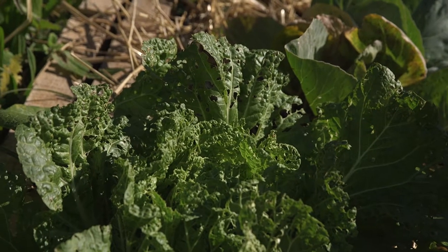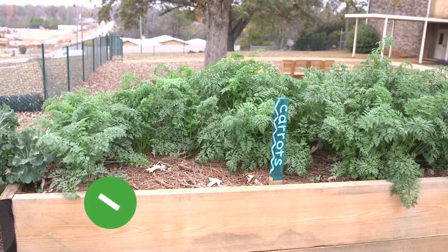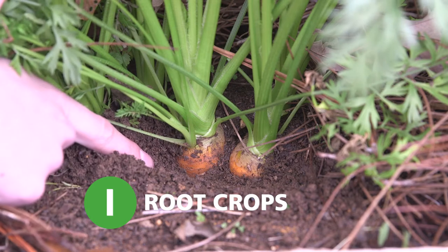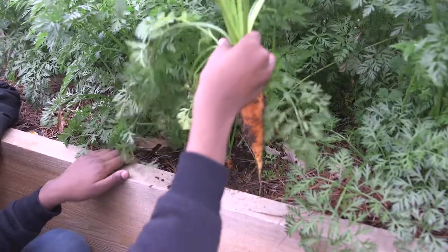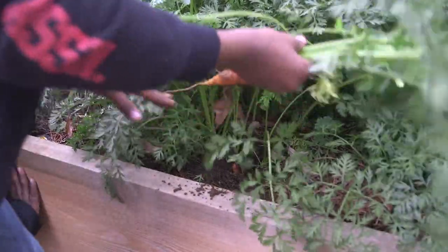Avoid plants that look diseased or contaminated. Root crops such as carrots, beets, turnips, and radishes are ready for harvest when the tops are poking out of the ground. Students can simply pull the mature plants out, being sure to brush off any dirt from the root back into the garden bed.